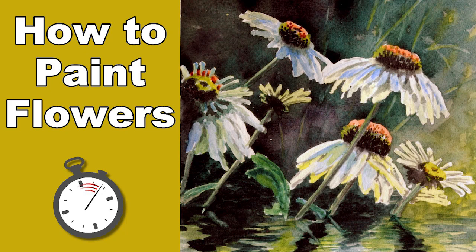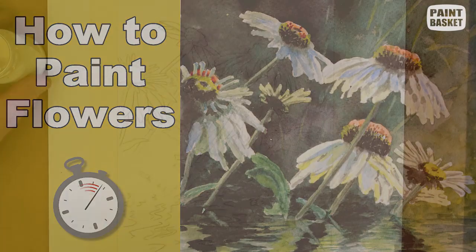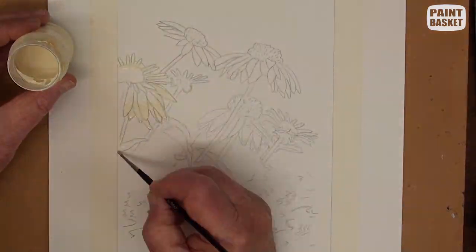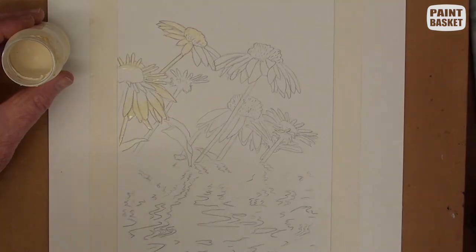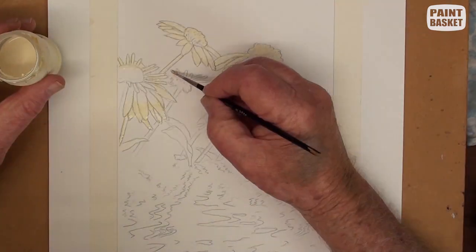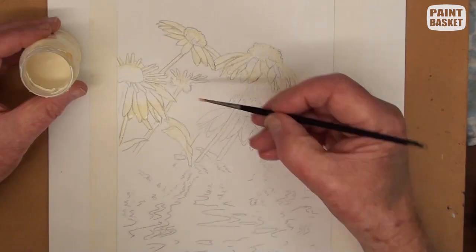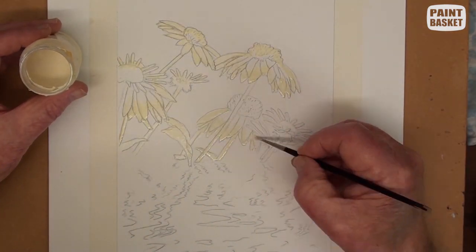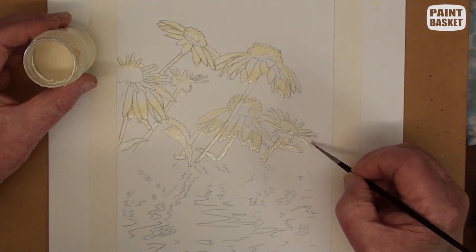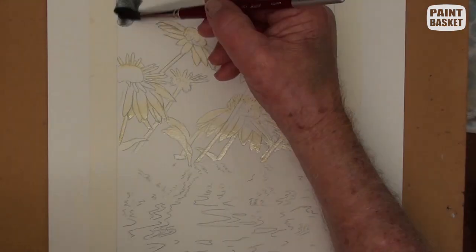We have a nice picture full of contrast, so we need to preserve all the light areas using masking fluid. Don't forget to rinse out your brush very regularly while applying the masking fluid — if you don't, the fluid will harden on the brush. There are ways to remove the masking fluid, so don't throw your brush away.